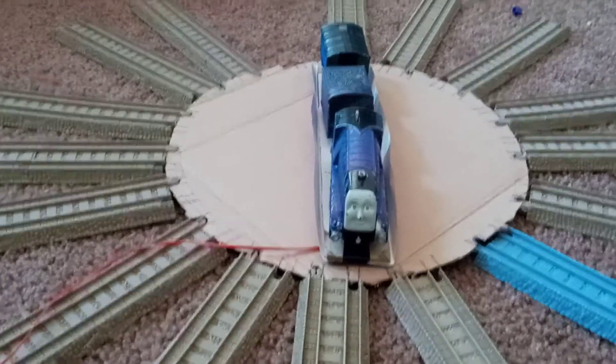This has been an episode of The Railway Works, and I hope to see you soon. Bye for now.